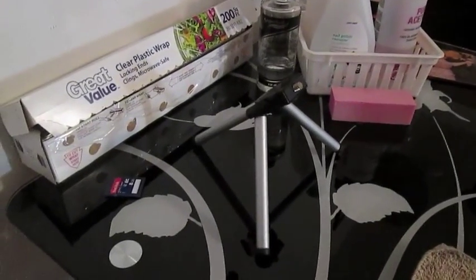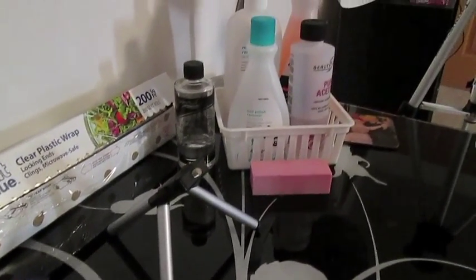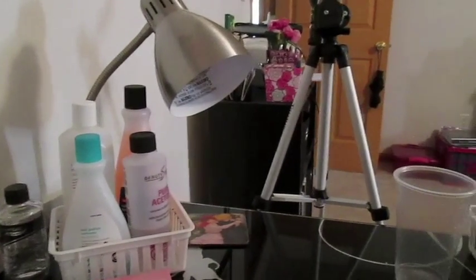First thing you'll notice is my desk. I absolutely love this desk — it is from Office Depot and I purchased it last year. I have my plastic wrap for when I do pedicures, then I have my nail polish removers, all different types, acetone and non-acetone.